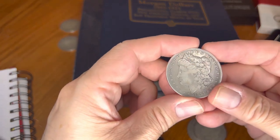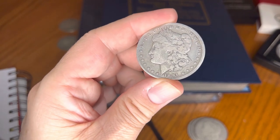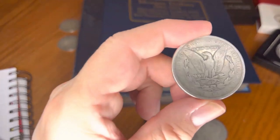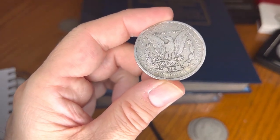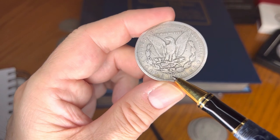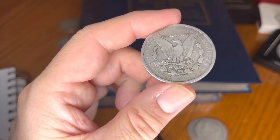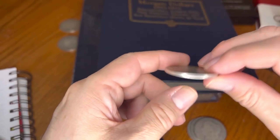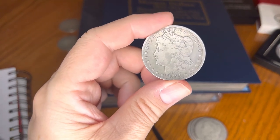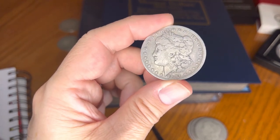Third coin — 1891. Guess the mint mark. Everybody tells me these are more difficult to find. See that? Carson City — 1891-CC, double C. Not the easiest to find; everybody says Carson City are the key dates. Total mintage: 1,618,000 — way, way lower than the two New Orleans coins we've seen before.